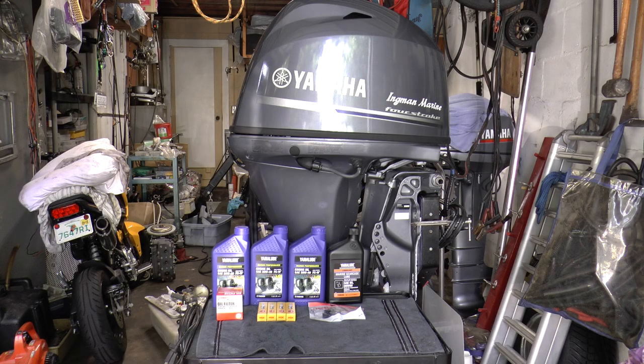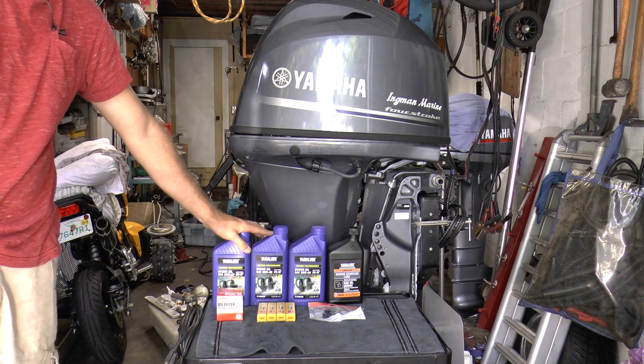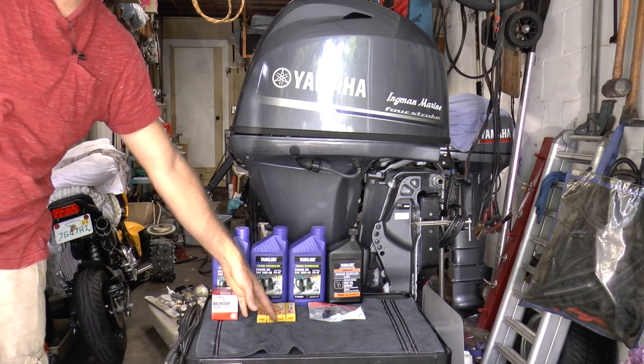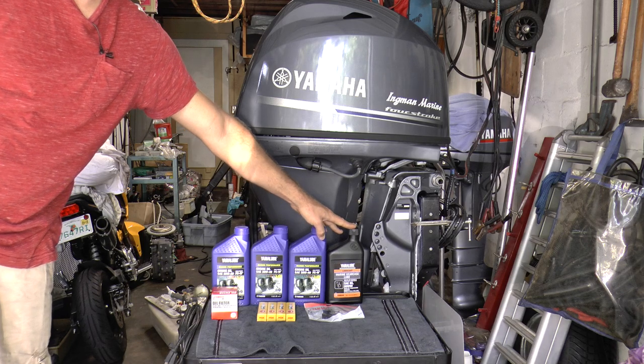Today I'm going to show you how to service your four-stroke outboard motor. We're going to be replacing the engine oil with the oil filter, the spark plugs, the impeller, and also the lower unit fluid.